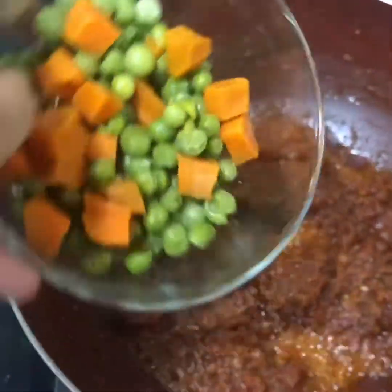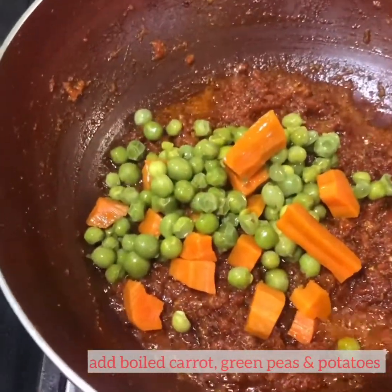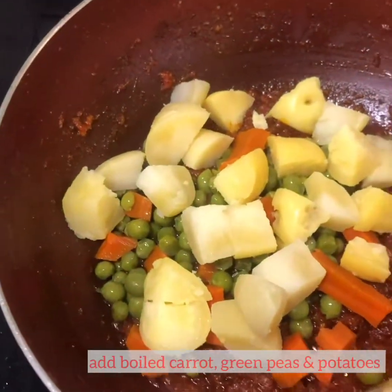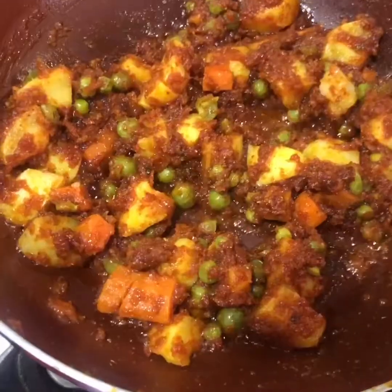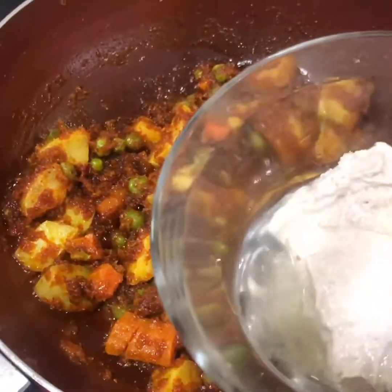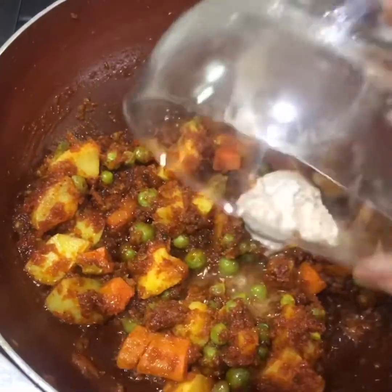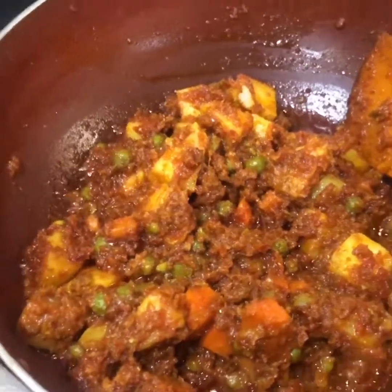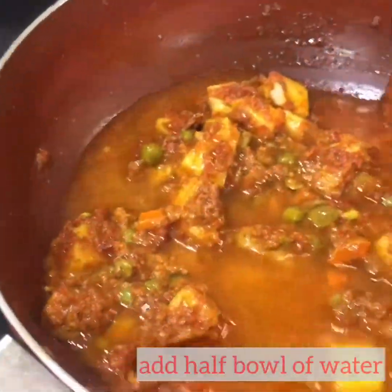Now we are going to add the boiled peas and carrot and also the boiled potatoes. Now we are going to add the almond and cashew nut paste. We had soaked 8 almonds and 6 cashew nuts. After stirring it well, we are going to add half bowl of water and stir again.